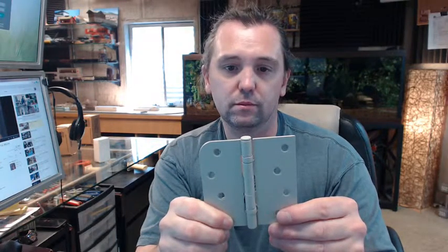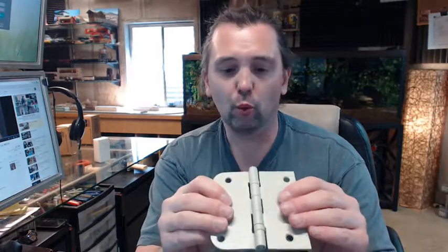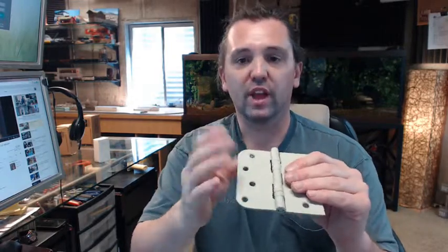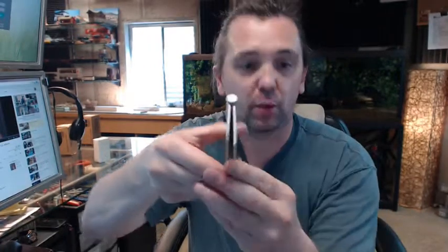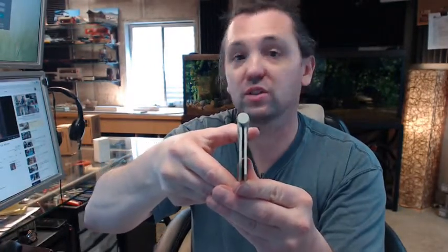They are a residential weight hinge and it is a full mortise type hinge. Residential weight means that the leaf thickness is 85 thousandths of an inch. Full mortise means that you can see from the swag on the hinge leaves that when the door is closed and those hinge leaves are parallel, everything is going to be mortised flush — flush to the edge of the door and flush to the frame.